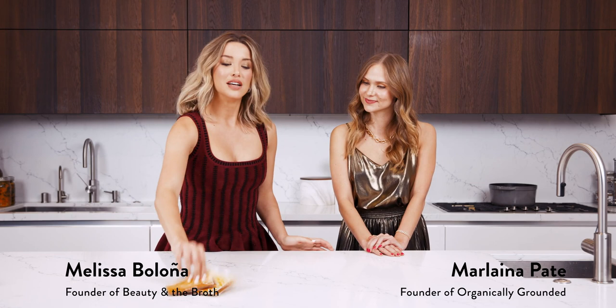Hi guys, my name is Melissa Bologna and I am the founder of Beauty in the Bra. Today I have the pleasure of cooking with a friend, model, and fitness and wellness blogger of Organically Grounded, Marlena Pate. Hi, I'm Marlena and I have a health and wellness website and blog called Organically Grounded. I have a passion for nutrition as well as Melissa, and that's kind of what brought us together with Beauty in the Bra.